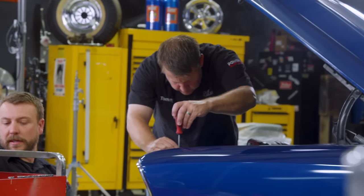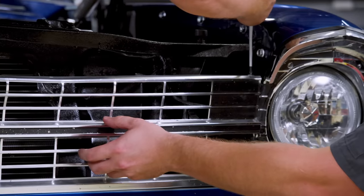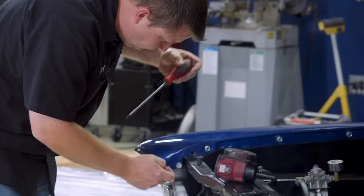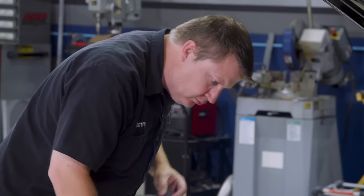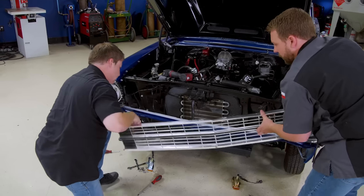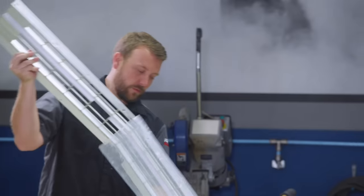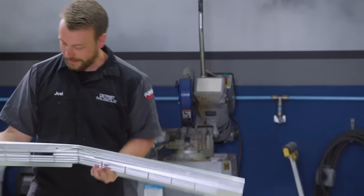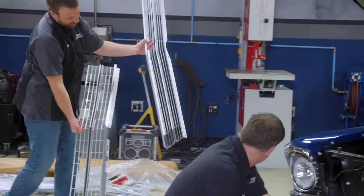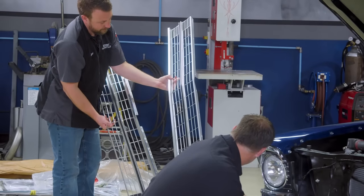One more on this side. Look at that — it does look a lot better.